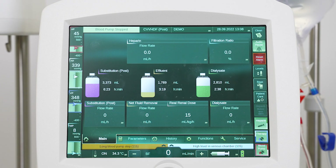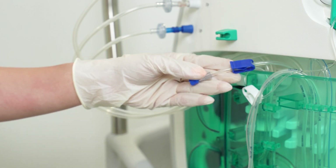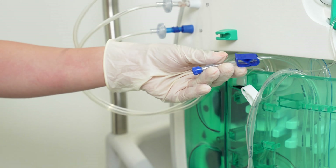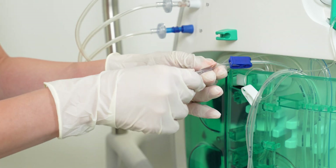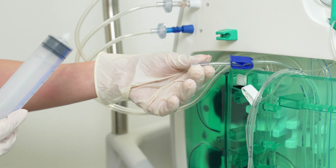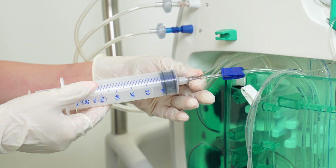To release the high venous pressure within the circuit, locate the infusion port of the venous chamber with the blue clamp and blue cap. Ensure that the blue clamp is closed and remove the blue cap. Connect the infusion port to an empty 30 to 50 milliliter syringe with a fully inserted plunger.